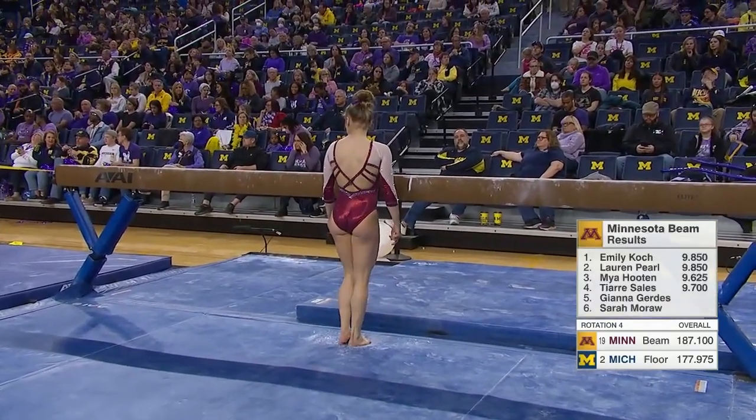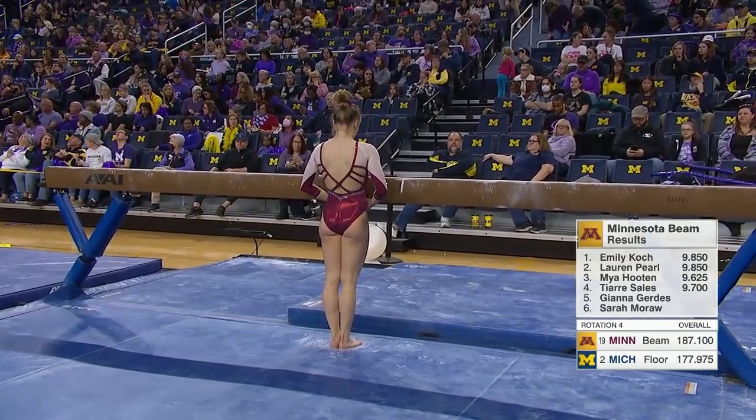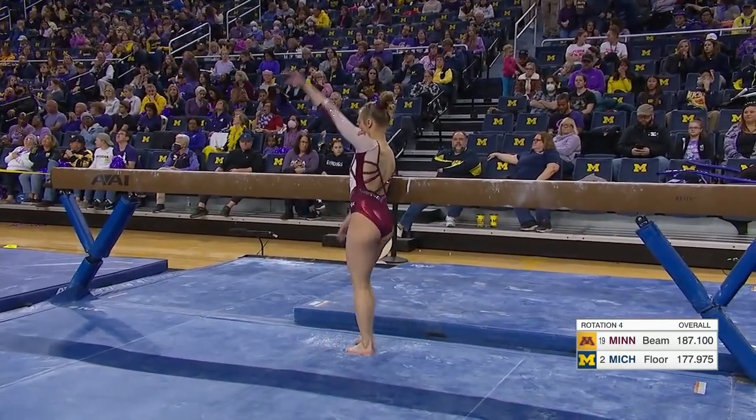It's an average, and last week she was really good on the beam above that average — 9.85 against Illinois.